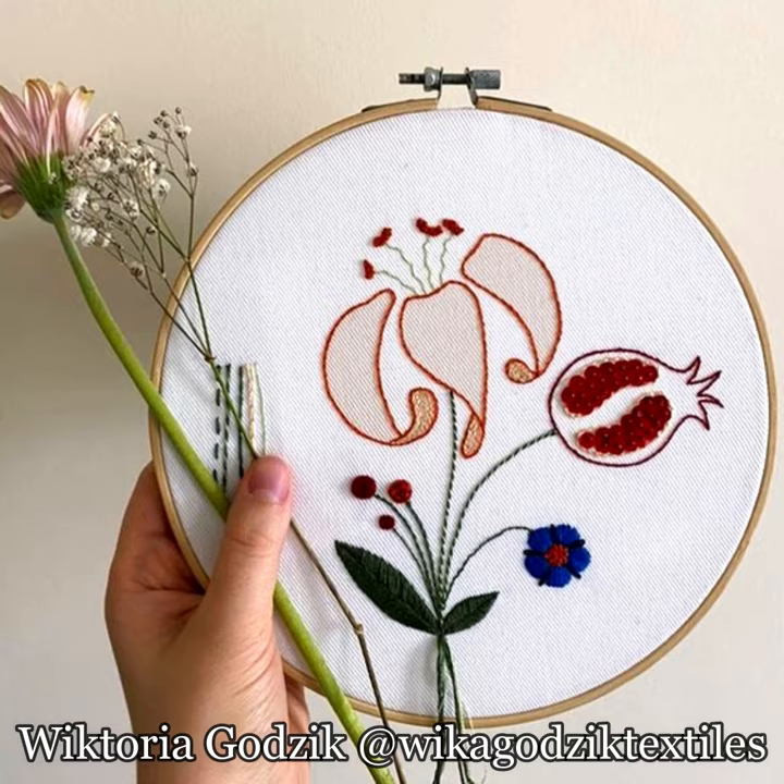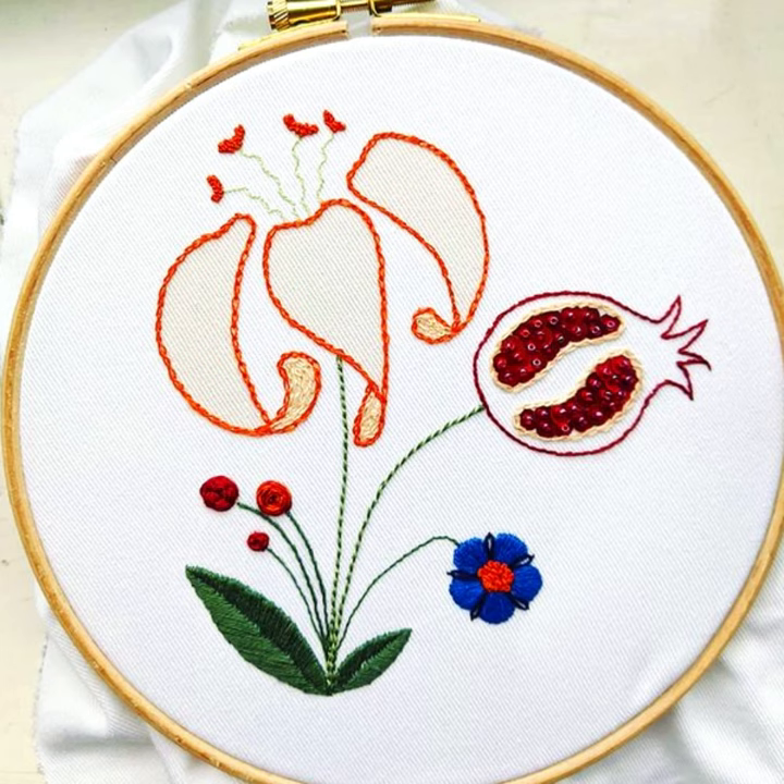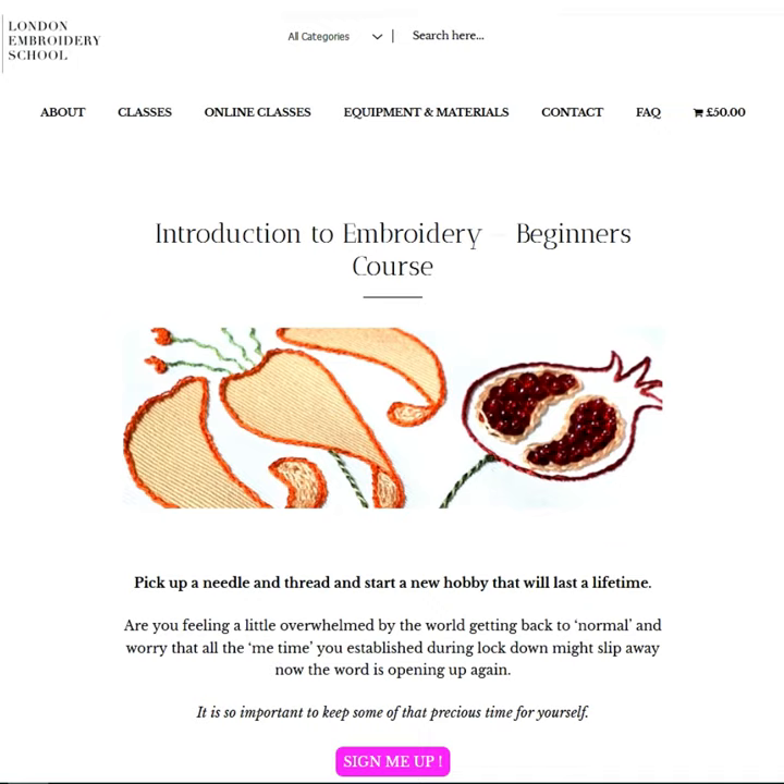Still not sure? More than 100 people have taken the classes within the last year. Here are just a couple of the wonderful pieces they achieved. Find all the details in our new beginners classes section of the London Embroidery School website to get started today.